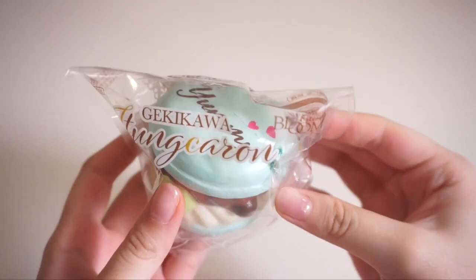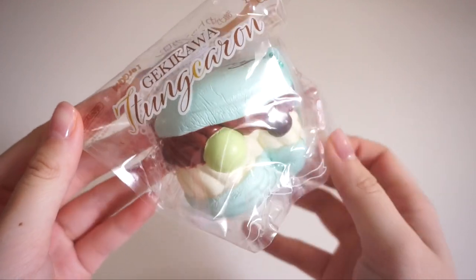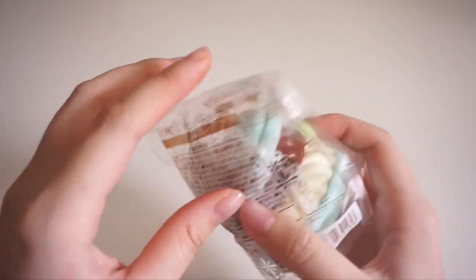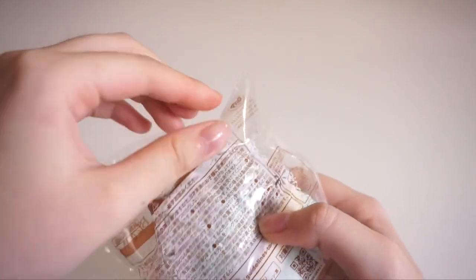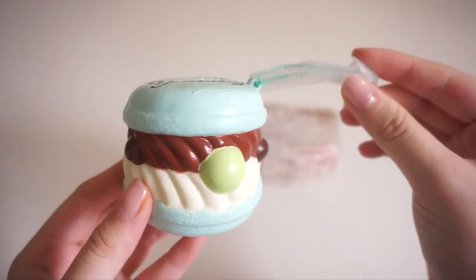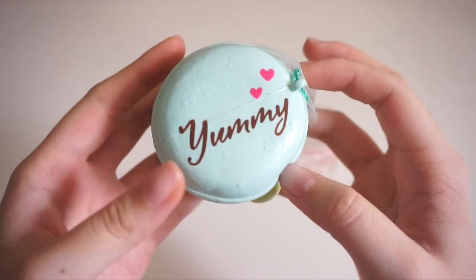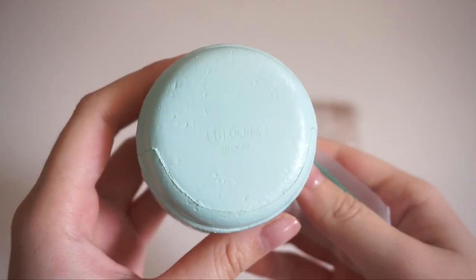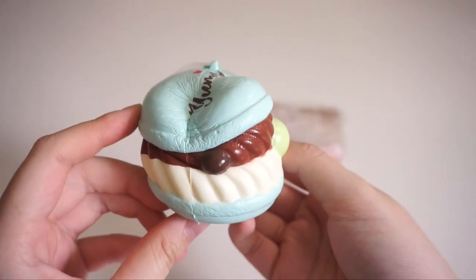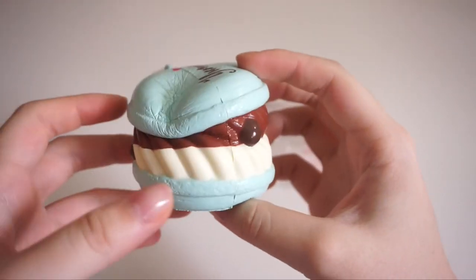First we have this iBloom macaron, and I have seen these before — these are one of their newer squishies. Wow, that is super super slow rising. I've heard that these are pretty soft, and they are indeed really soft. Here it is outside of the packaging — it comes with a little teal ball chain. The top says 'Yummy' and there's licensing at the bottom. I really love the texture outside the packaging. It is very soft, and this also smells like chocolate, which is one of my favorite squishy scents.